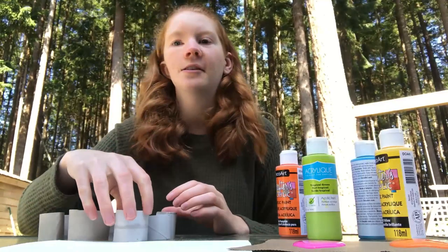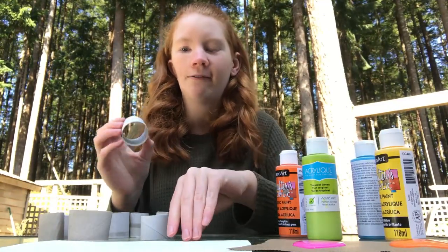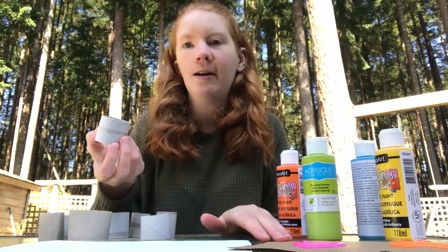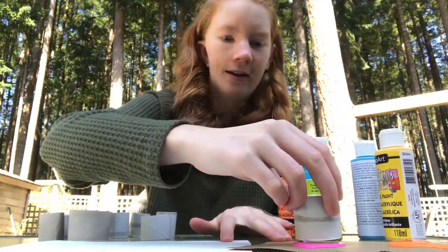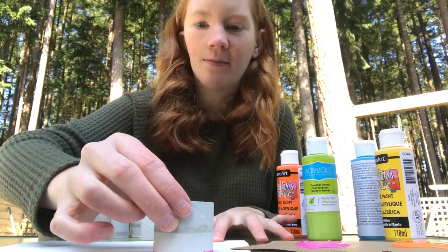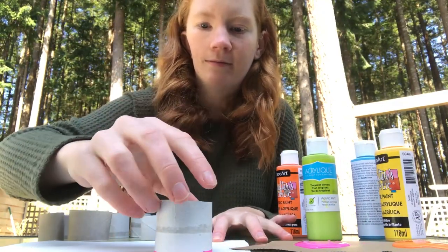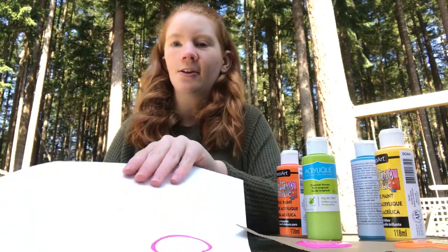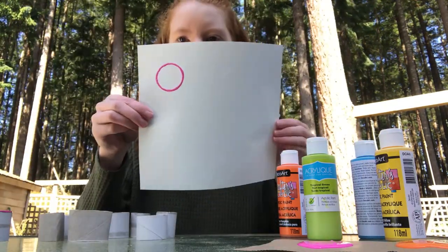So the first thing I'm going to do is make a flower. You can take a circular one, dip it in whatever color you want. I'm going to do pink, and then I'm going to put it in the corner of my piece of paper and lift it up. You're going to start and it's going to be a circle like this.